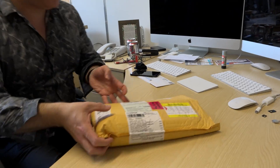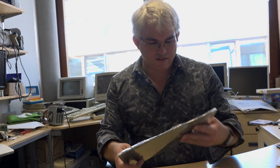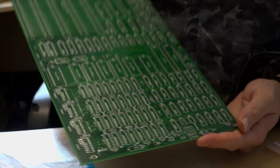I've got a kit of parts which I ordered from a company online that makes them, and they send you a replica of the motherboard and all the chips, resistors, capacitors, and other pieces that you need to put it together. So what we've got here is a replica of the IBM PC motherboard, completely unpopulated.